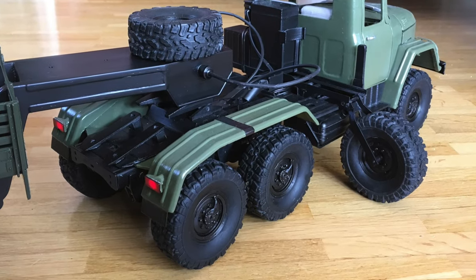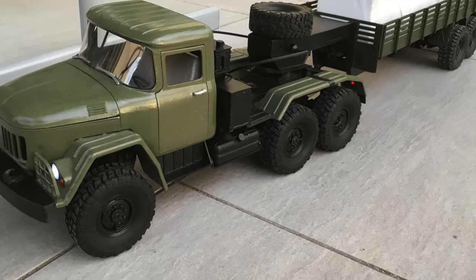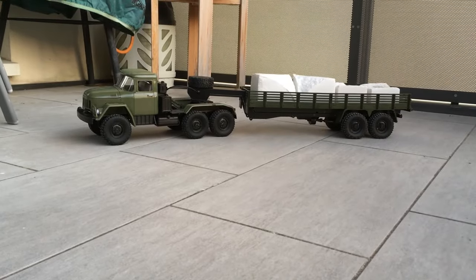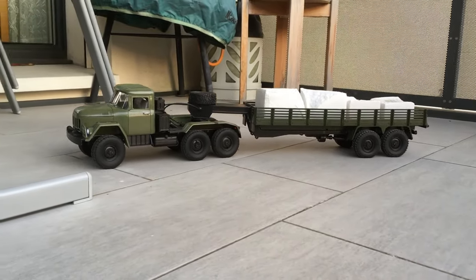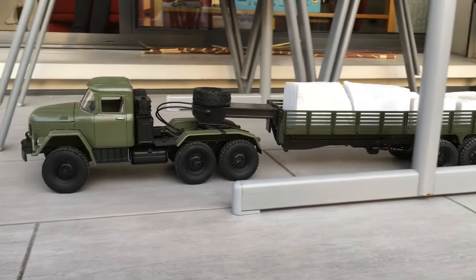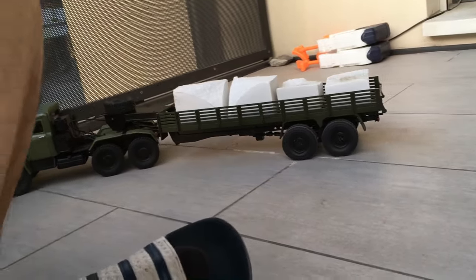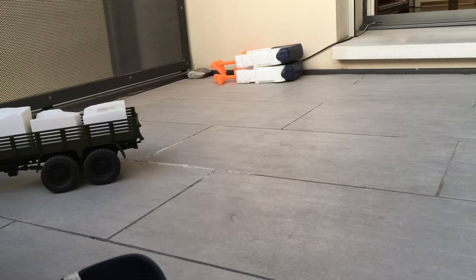And this is the spare tire mechanism in action. Then it was time for a little test drive. As you can see it is heavily loaded with 4.6 kg of marble blocks. The trailer suspension is bottomed out, but otherwise it is working perfectly.